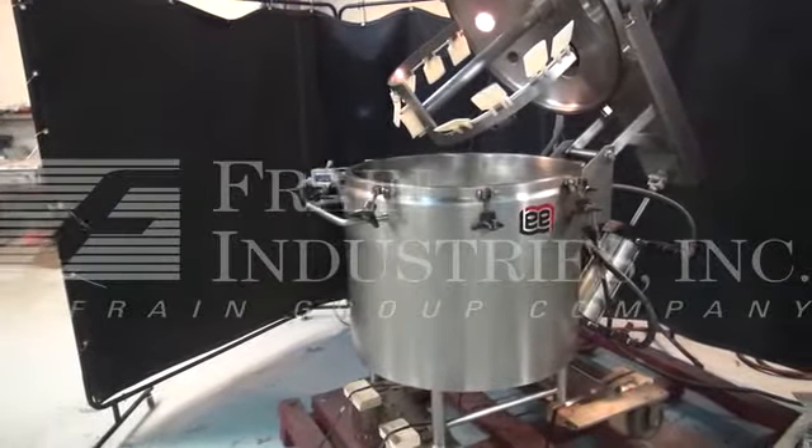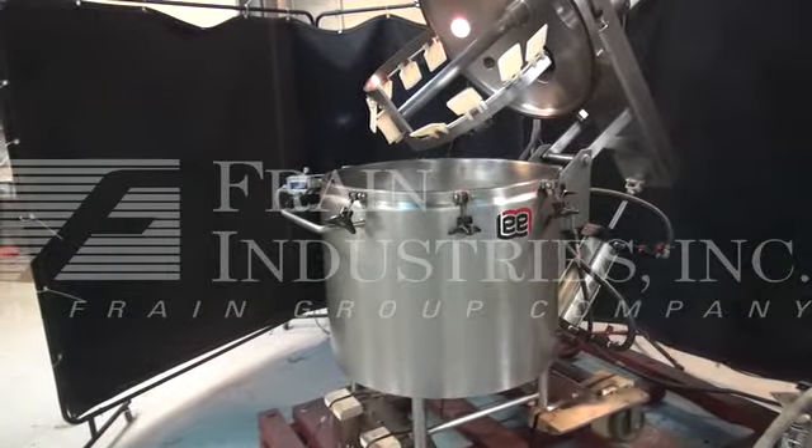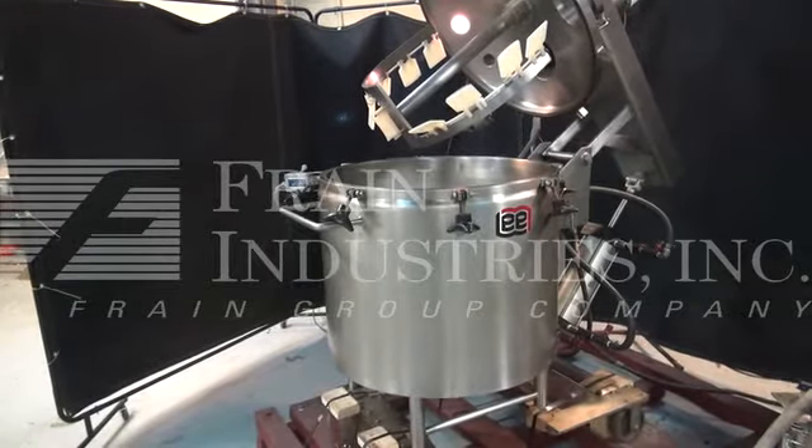Hi, we're the Frain Group Service Technician who recycled your lead jacket and kettle. Before operating the machine, it is recommended that you read the manual in its entirety. The manual will be placed at the machine when it is shipped.